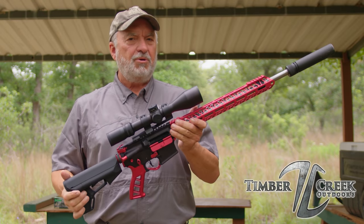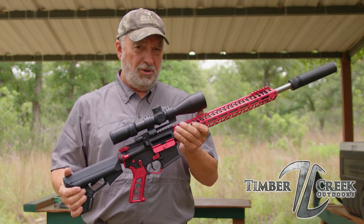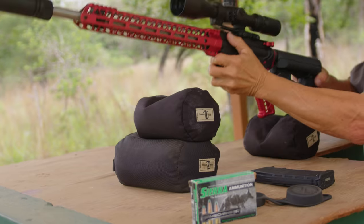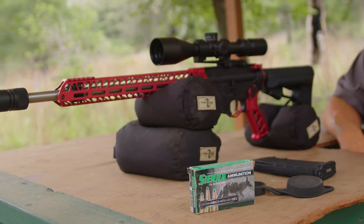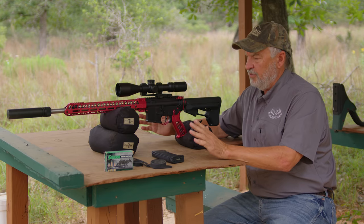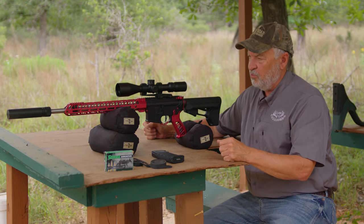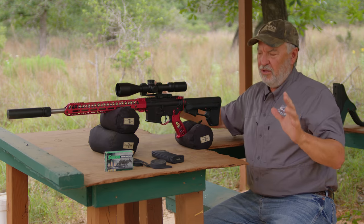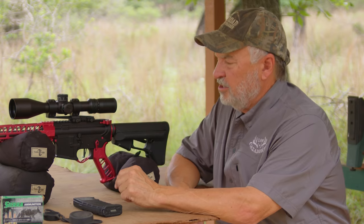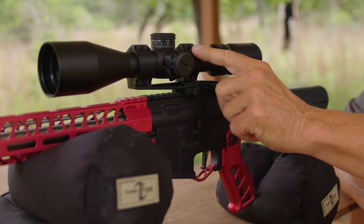First off, I want to thank our folks over at Timber Creek Outdoors for making this video possible. We'll tell you more about them at the conclusion of the video. So you're going to need your rifle and your ammo, and you'll need a good rest for your gun. I've got Timber Creek shooting bags here, and later in the video I'm going to show you how critical these bags are to get a really good rest. Before getting started, make sure that you tighten down your scope bases and your rings properly.